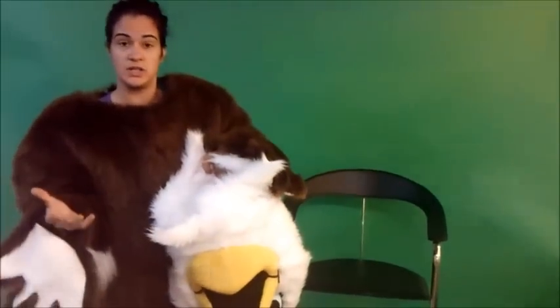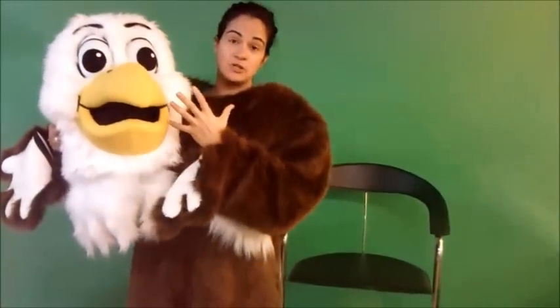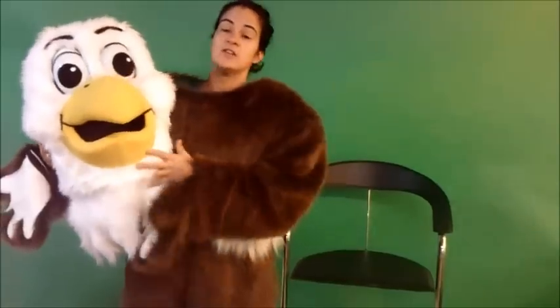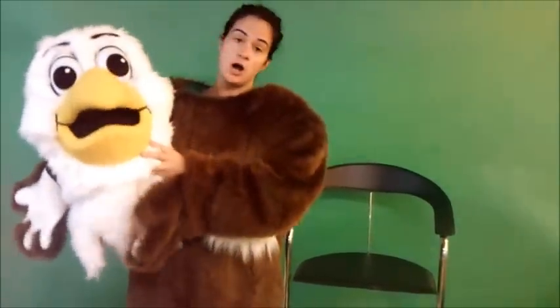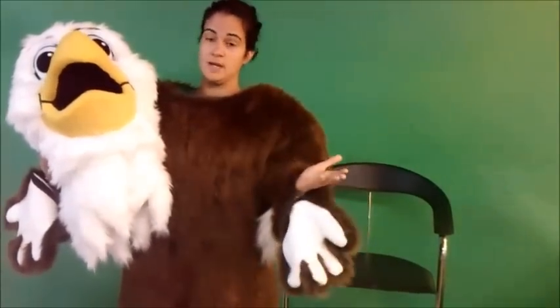This neck is removable with velcro so you can wash it once it gets dirty. The expression on this character is the happy expression but we can change his eyes and all his features to make him mad or angry. This same model could also be a falcon, a hawk, whatever type of bird character you want. We can change it to any color — however you want your costume to be, we'd be happy to make.